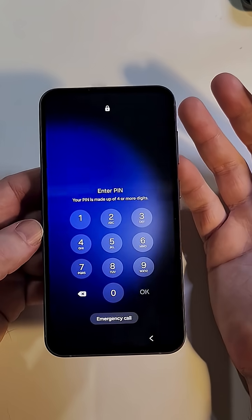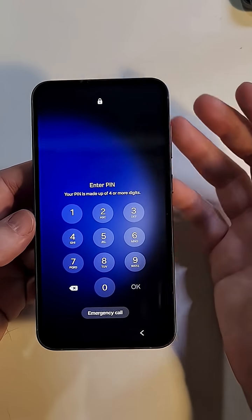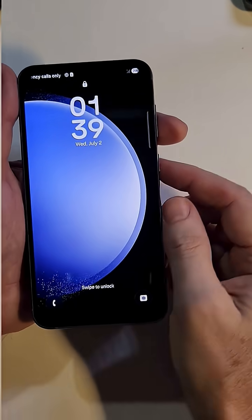Try to remember — sit quietly, write down all the possible PINs, patterns, or passwords; maybe it'll come back to you. If you don't want to erase your phone, give that a try first. If it doesn't come back to you and you need to erase your phone, let's get into it.